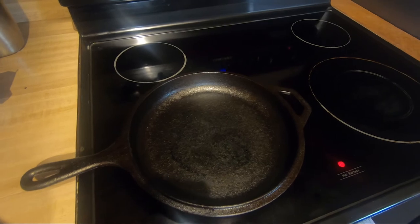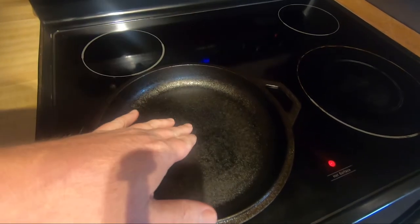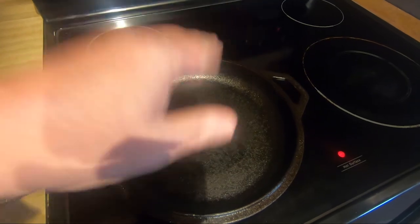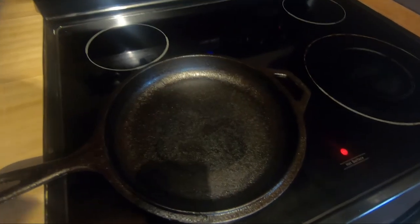Hello, welcome back to JB Cooks. My name is JB and in this video we're going to cook pancakes in a cast iron skillet — and not just any pancakes, I'm going to make some chocolate chip ones.